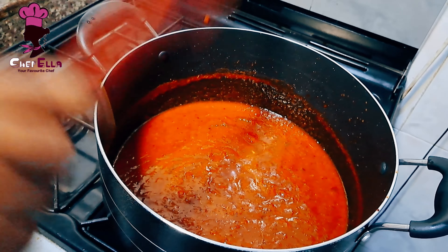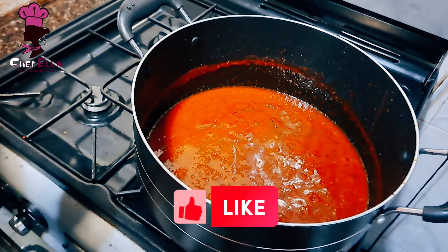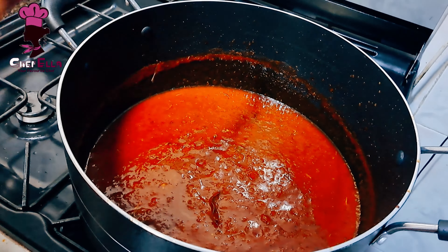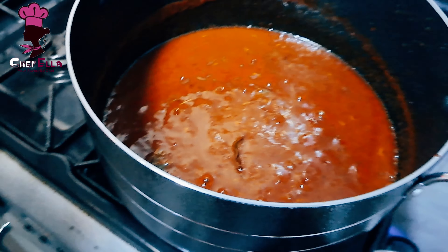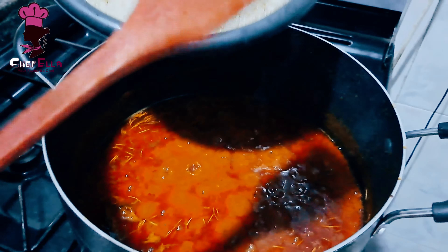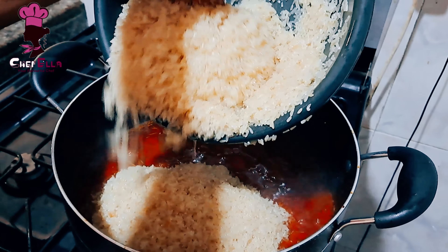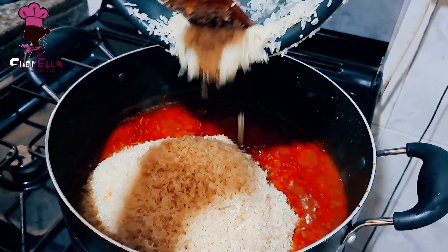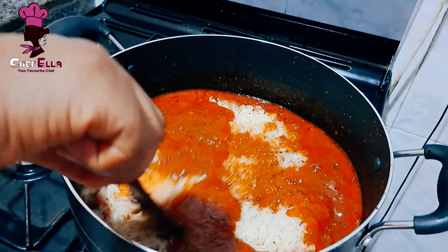Before I started making this stew, I already washed my rice — you don't need to parboil, just wash up to three times until the water runs clear, then let it rest in a sieve. Also make sure you have hot boiled water ready, because you don't want to add cold water to a hot mixture. Now the rice is going in — stir and mix everything properly with the stew.